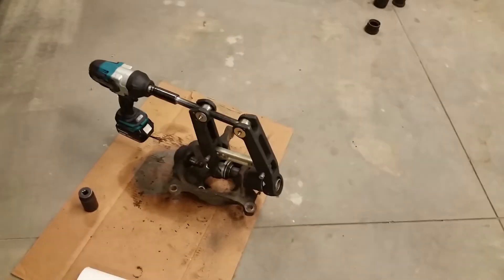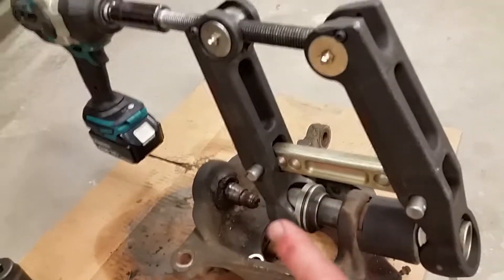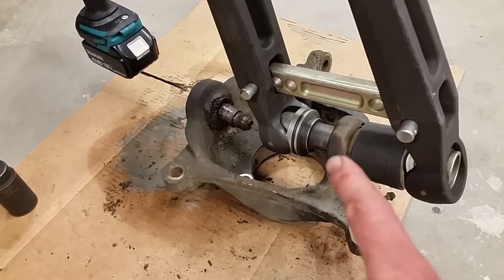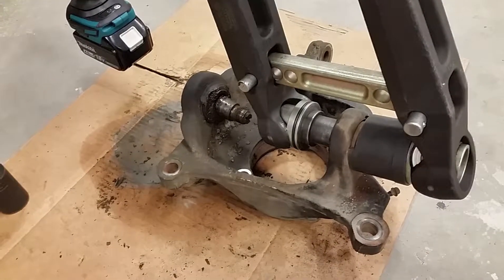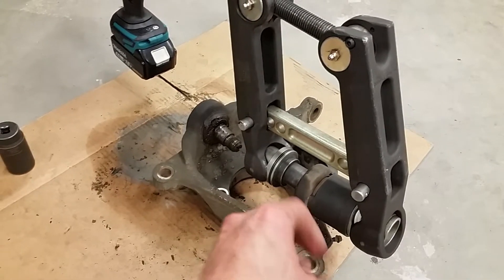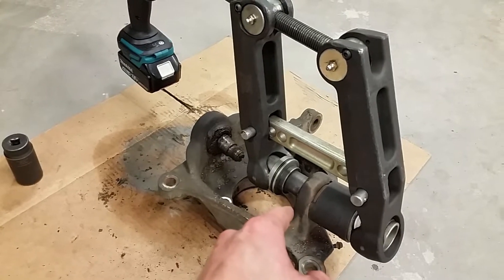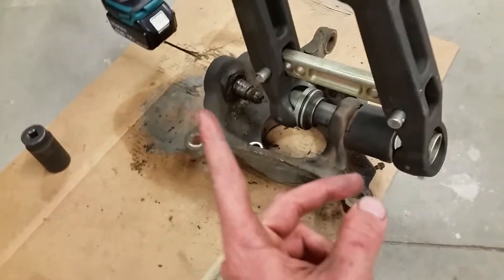Got this humdinger set up on here and we're just going to impact and pop this thing out. The first one we did was super, super seized up in there on this knuckle — that one's all done. These have been in here about 65,000–70,000 miles. The lowers are toast, the uppers are still actually fine, but we're replacing them all. Let's get to impacting.